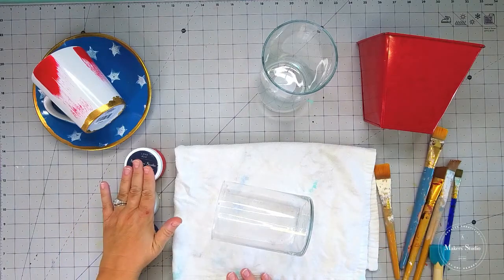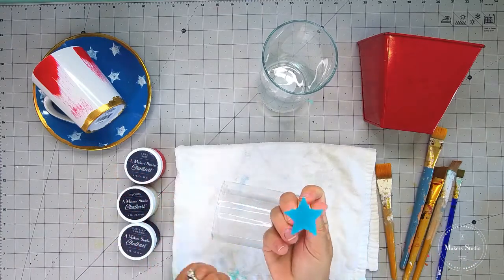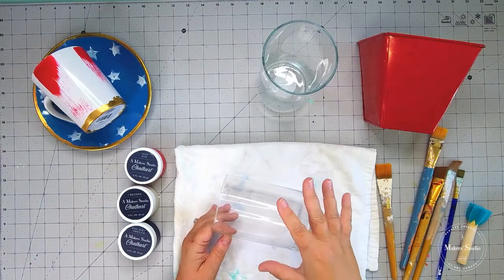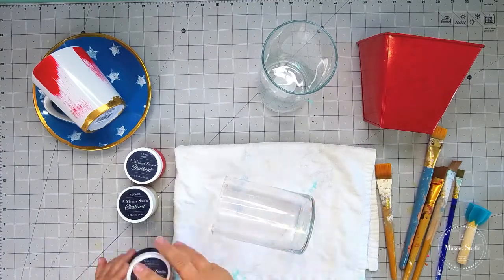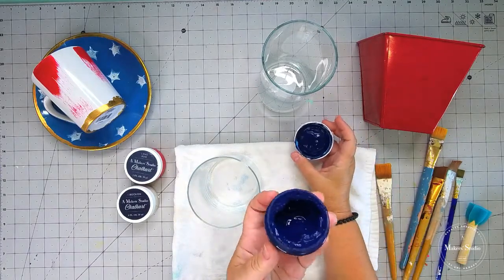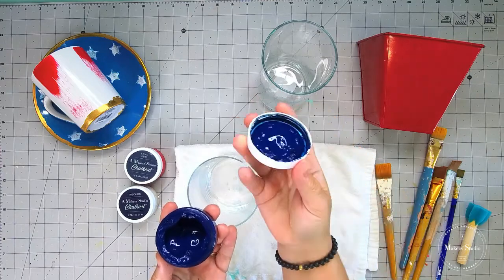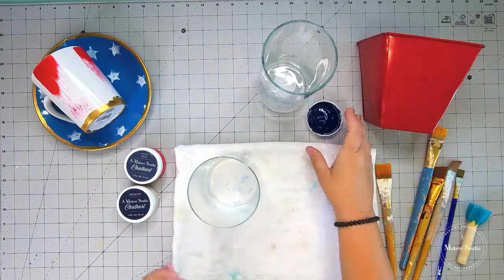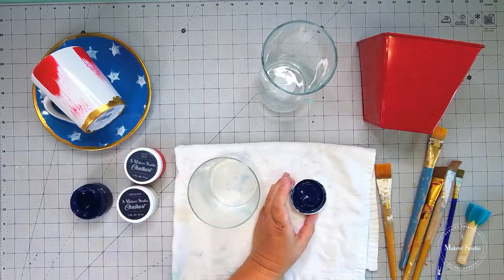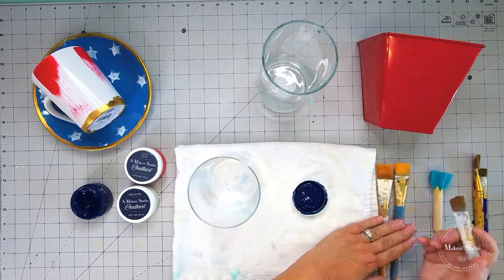I've got a little towel or cloth that I'm going to lay out so my base doesn't go rolling all over the place. I'm going to be using some paint brushes today — painting these with a paint brush and also a little foam brush in the shape of a star. This project is so easy. Don't think because we're not using one of our mesh stencils that it's going to be hard, because I promise you it's not. We're all about easy!